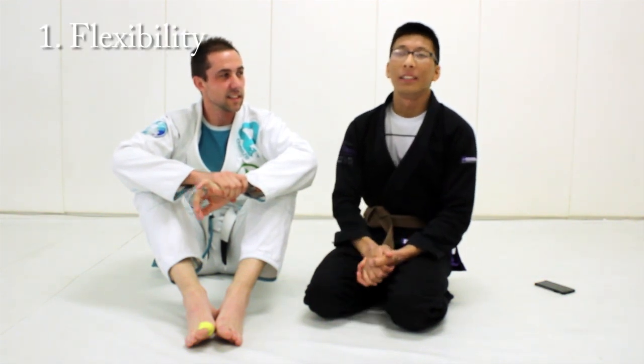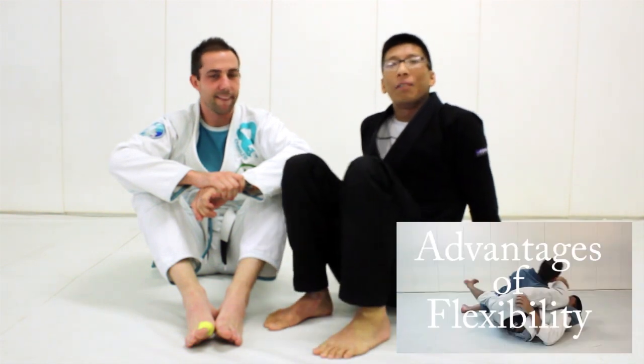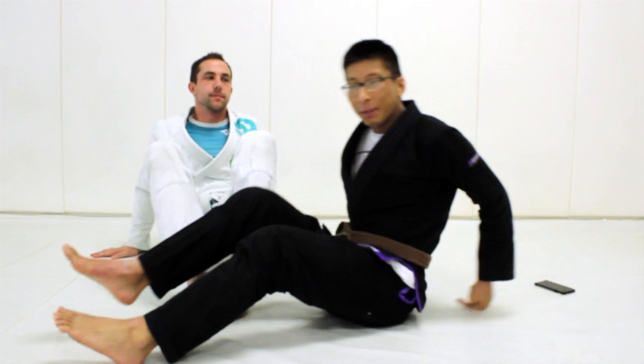The first one we're going to talk about today is flexibility. Typically, smaller guys tend to be more flexible than larger people. I made a whole video about how flexibility is good for Jiu Jitsu — you guys can check it out on my channel if you want.